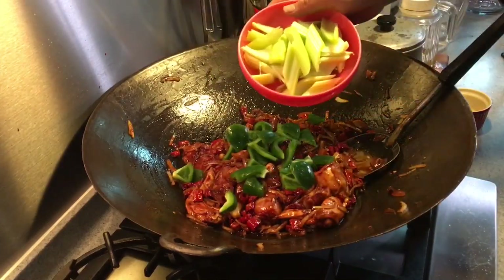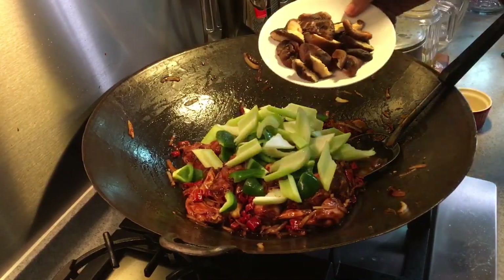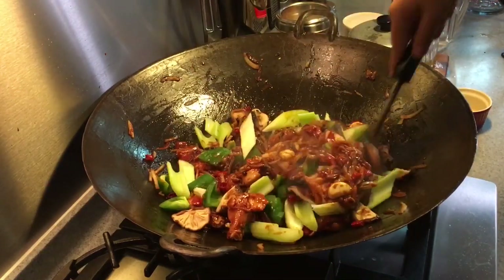The chicken is ready to go in. Add three stalks of celery and ten dried mushrooms that have been hydrated and cut in half, and stir them all into the heat.